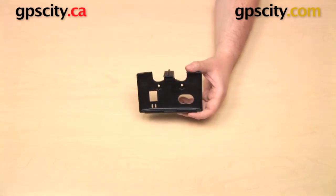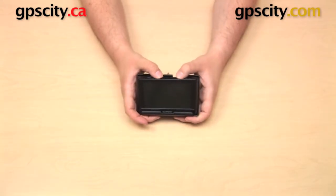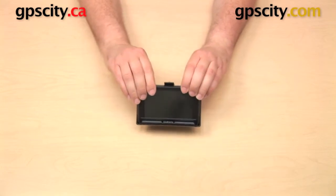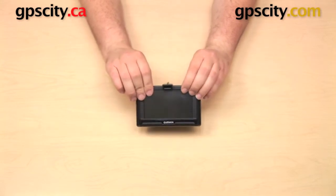Here I have my Garmin Nuvi 42. I can drop that into the cradle — bottom goes in first. You want to press down on the top a little bit and make sure it is pushed all the way into the bottom of the cradle. Then you can push or pull back on the top of the GPS and it'll just snap right into place.